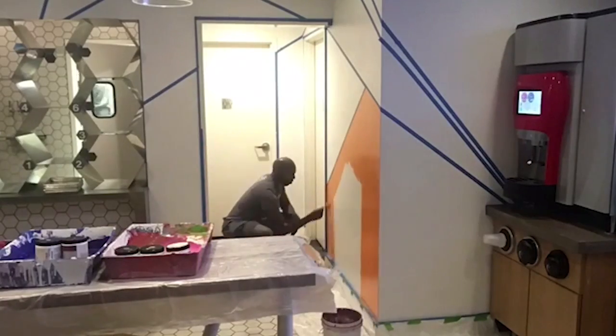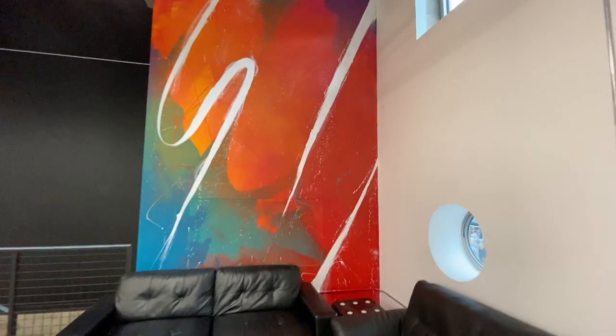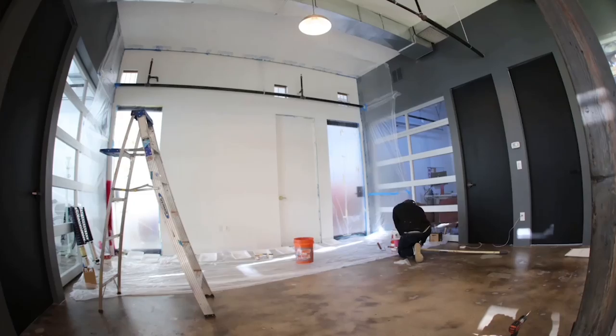Not all surfaces need a primer. When I'm thinking about new construction, drywall, or an office space that's already white, I usually don't buy primer because those surfaces are already prepared for paint. I just wipe it down, clear up any oils and grease, and then basically just paint.